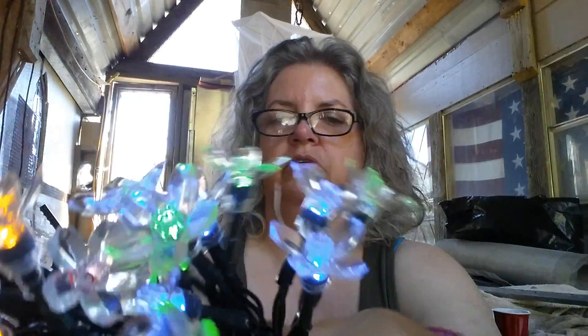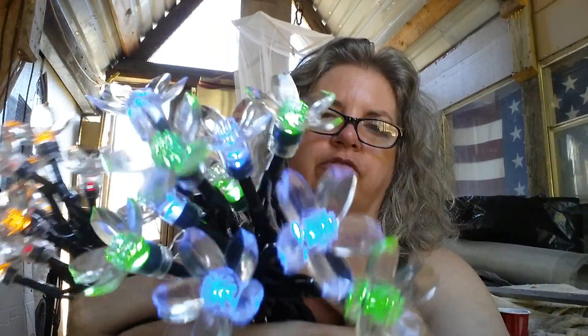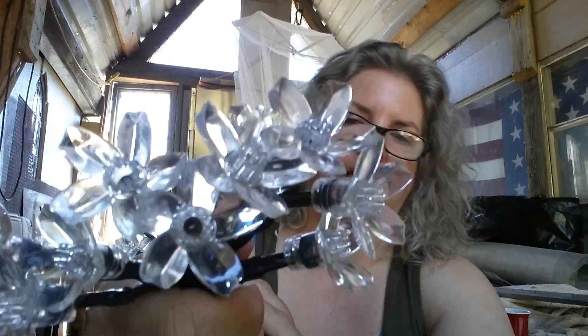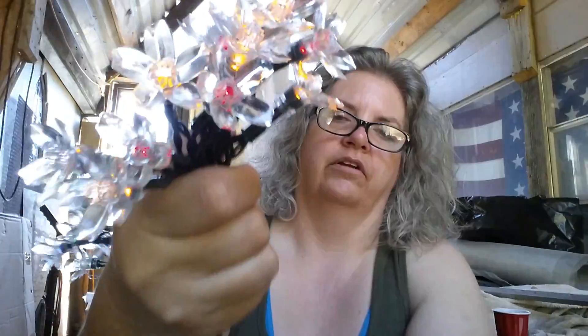Let me turn this over and show you. There are four colors — there are green and blue ones, and then there are red and yellow ones. They're quite pretty.